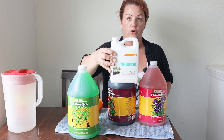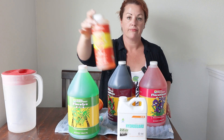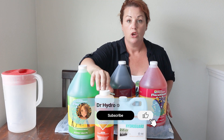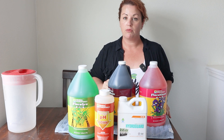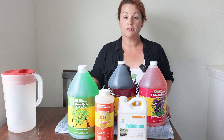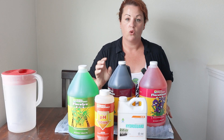I'm also using HydroGuard, and this is to take care of my roots. It gives my roots a boost, and I cannot state how important this is to me — pH down. Your water might be different; you might have to pH up. My tap water usually runs about eight, so I always have to pH down. My plants like to be in the pH range of 5.8 to 6.5 — they like more acidic conditions.